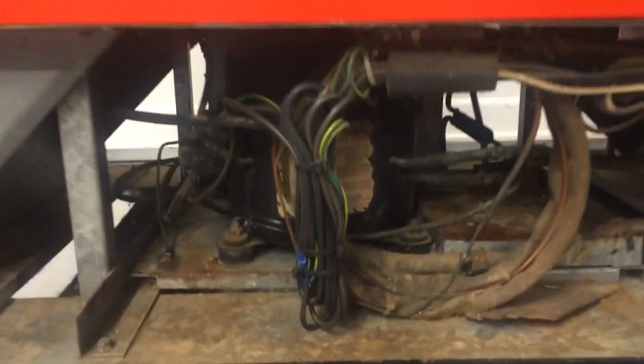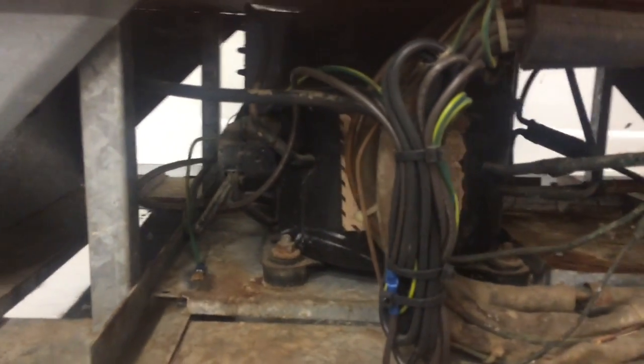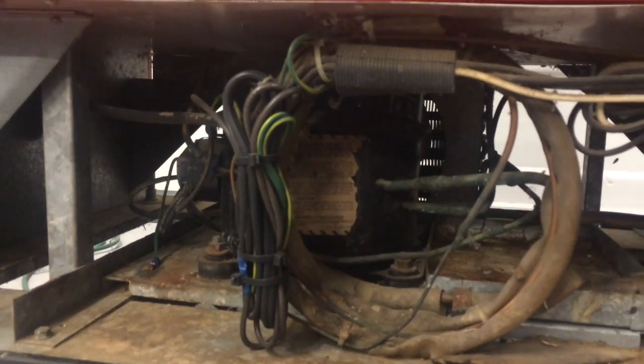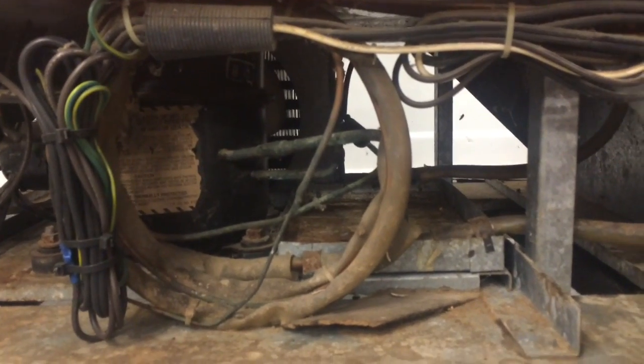We used to use it in my parents' house as an actual refrigerator. This thing is a monster — the compressor in this thing is pretty big. This is an old R12 system and it kicks ass. So I'm going to fire it up and essentially just run this thing down. Right now it's about 74 degrees.